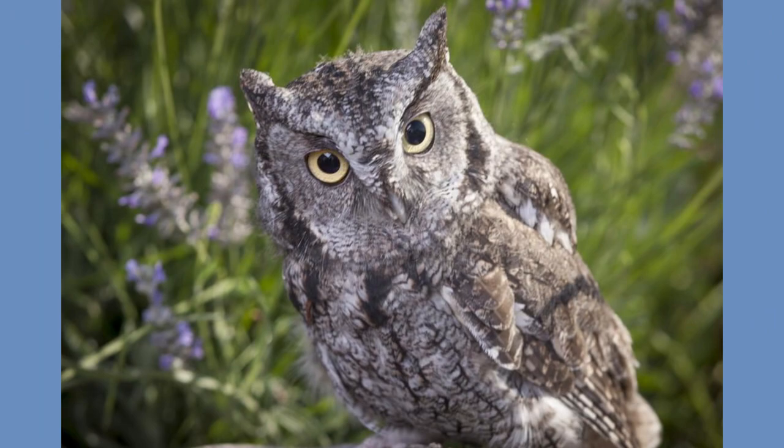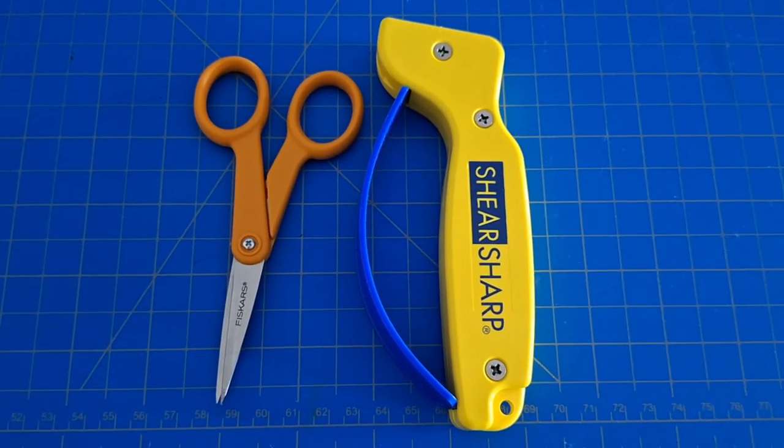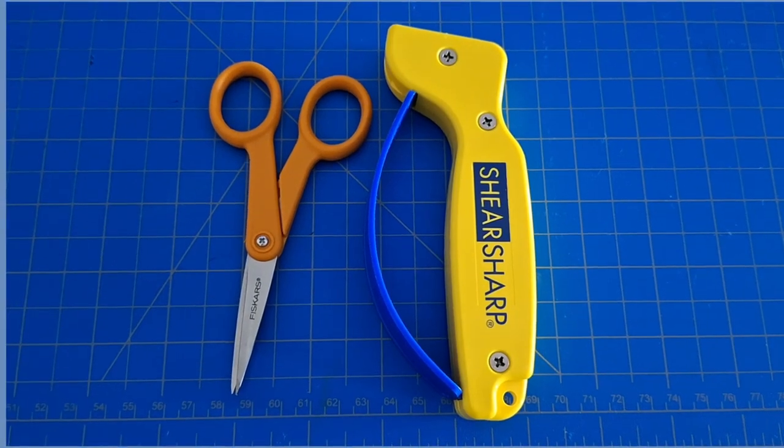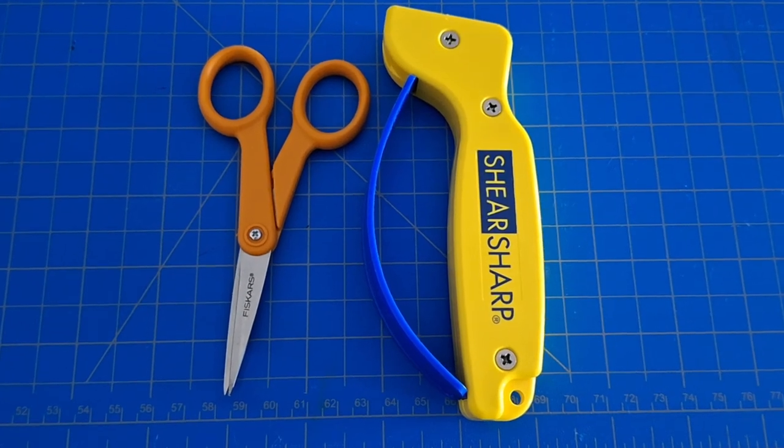I'm going to look up some videos on this and see if I'm doing it wrong — it could be user error. Actually, this is definitely user error: I let my husband sharpen these and now they work fine. So thumbs up for Shear Sharp!